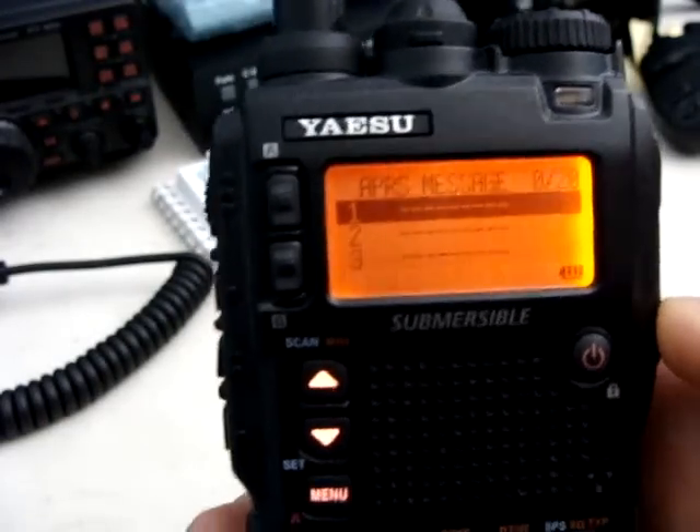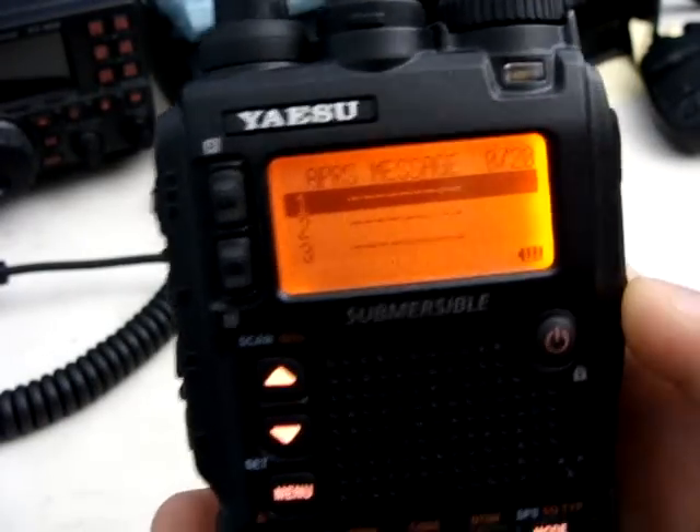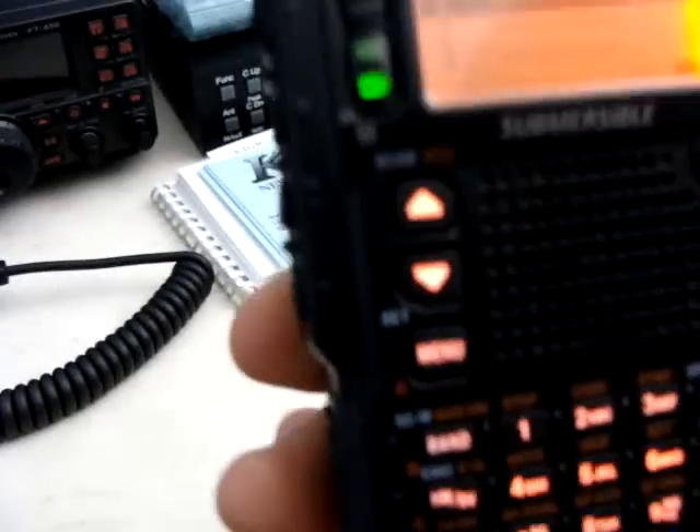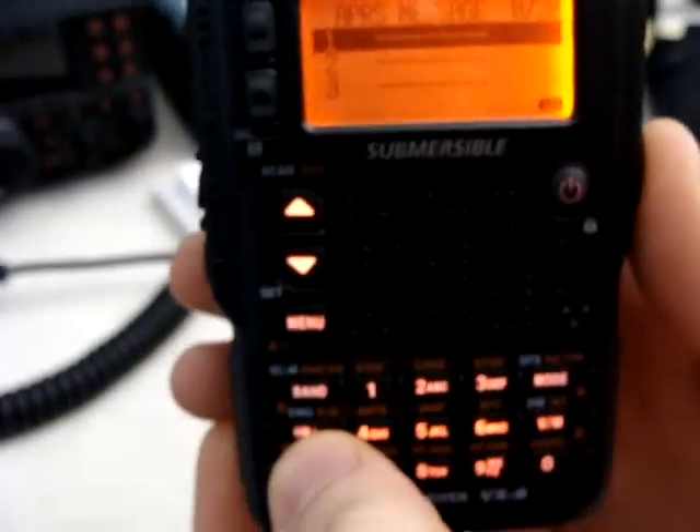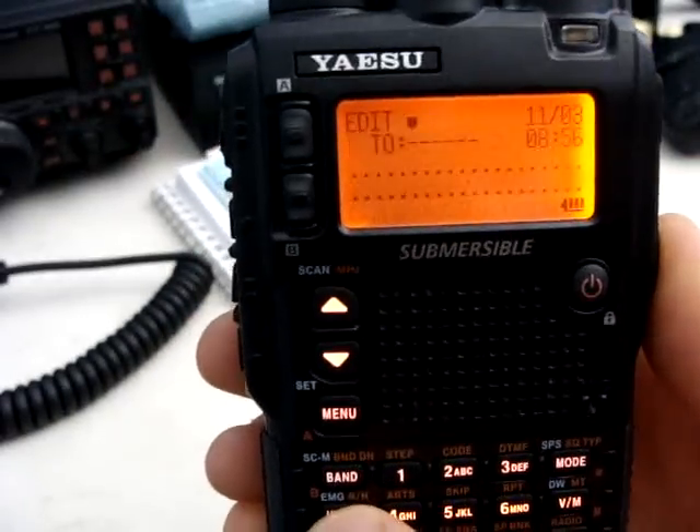I have no messages in here, so I'm going to go ahead and send one out. You're going to want to press the HMRV key, and what that will do is bring it into a message.